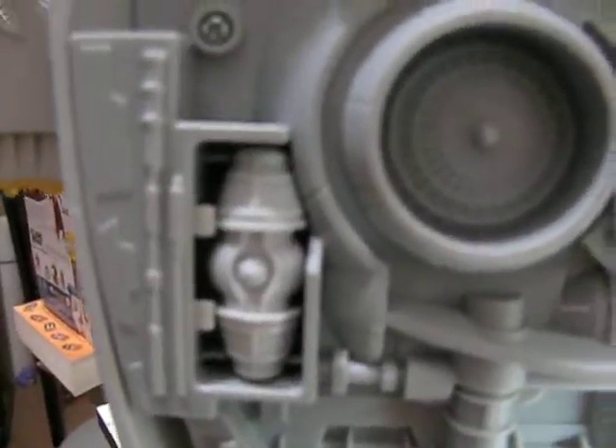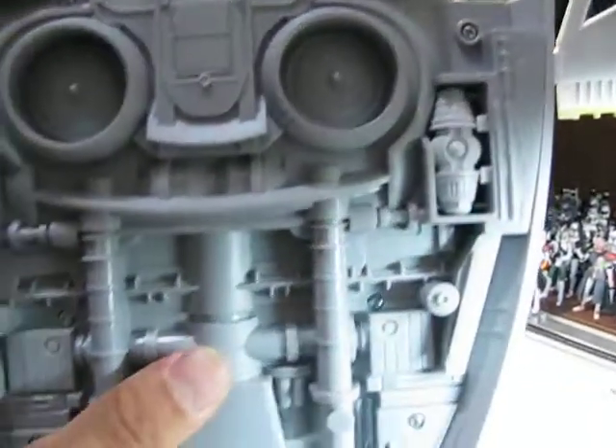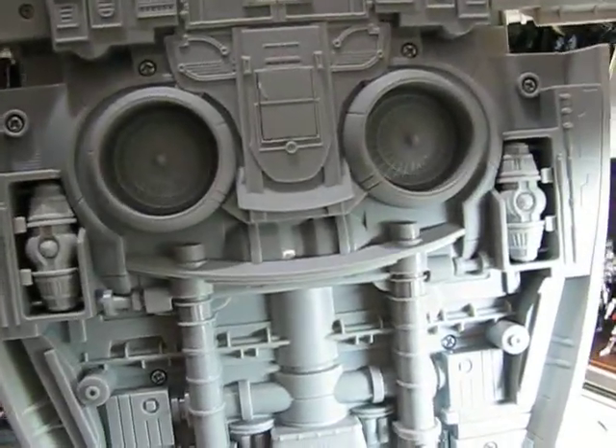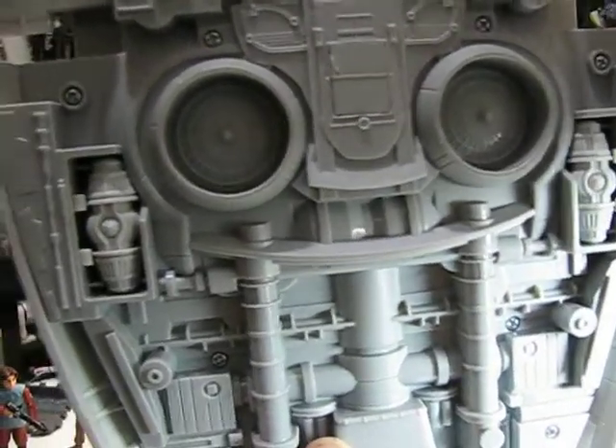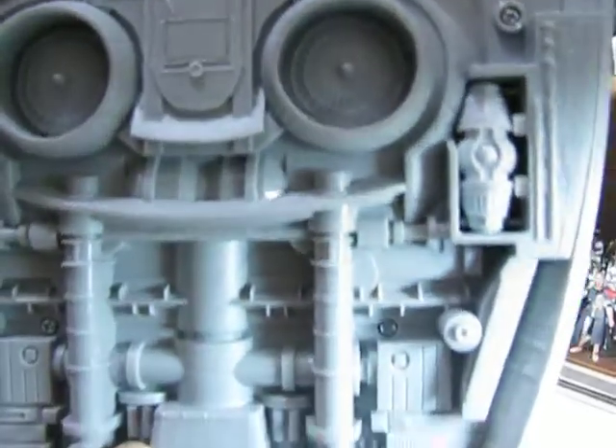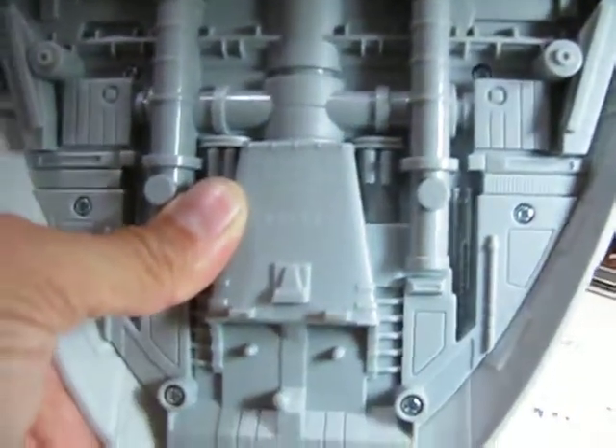There are the engines, and also they've got the little sonic depth charges — as I like to call them — that Jango Fett uses when he's trying to take out Obi-Wan, unsuccessfully. There's a little release right there, and another one right there, that release the depth charges — they kind of just fall out. As you can see, this is all really well-detailed. Very nice, beautiful work. It would look absolutely beautiful if it was painted, which would really bring the details out, though it would take a lot of paint.